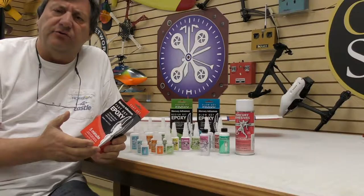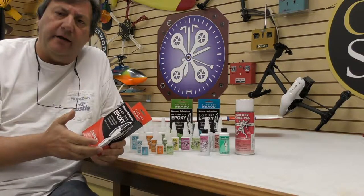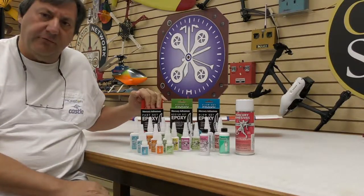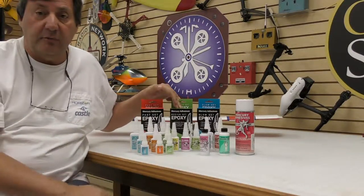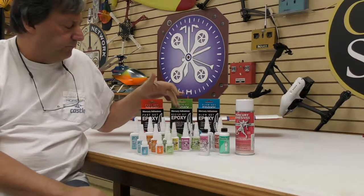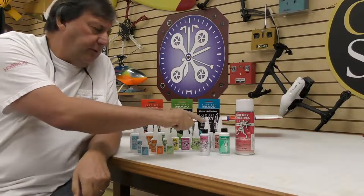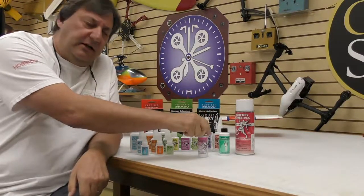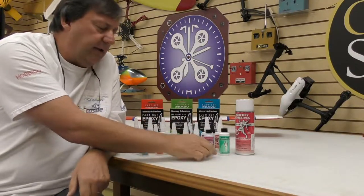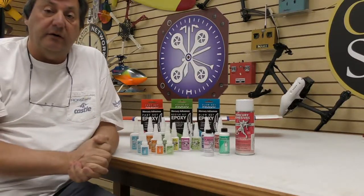The mercaptan increases the heat, and heat is what causes epoxy to set up. There's less and less mercaptan as you go up the line, so the 5-minute is very fast. The 15-minute is actually my favorite — it still takes longer to set up but gives you time to get everything positioned. Speaking of heat, the MH16 accelerator's heptane formula does not put out as much heat as some of the other accelerators you might see on the market.